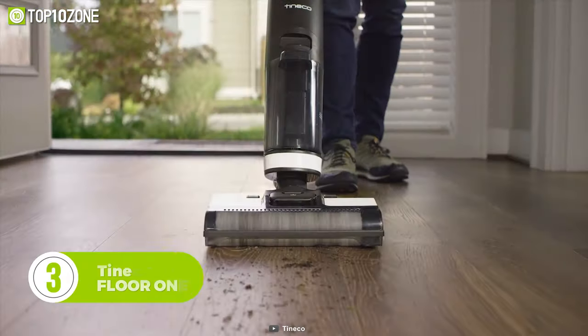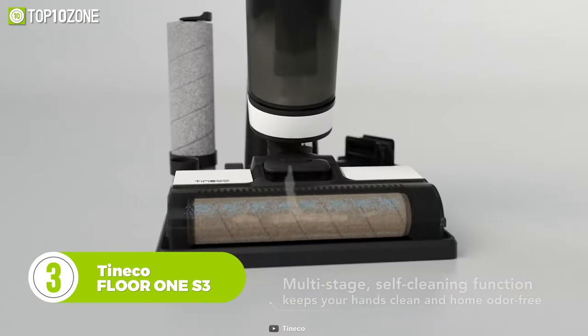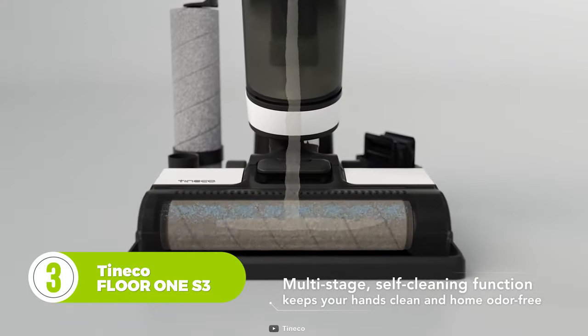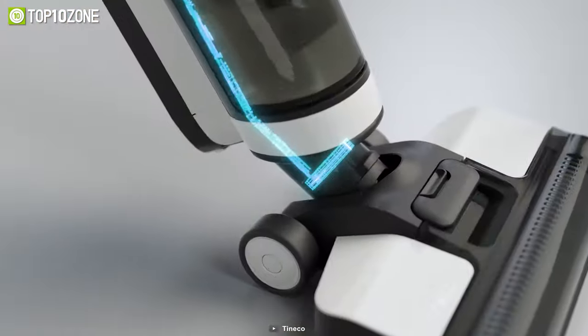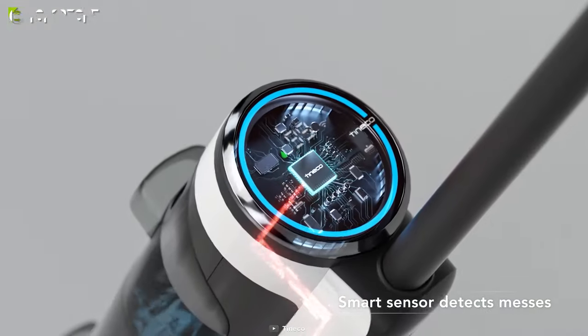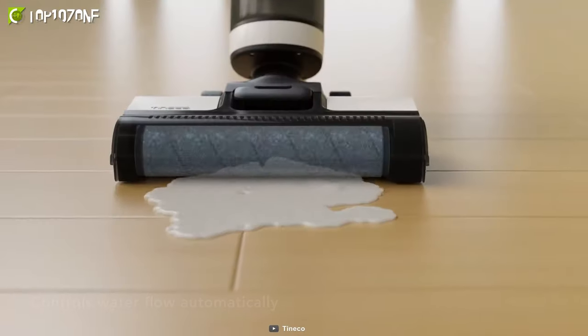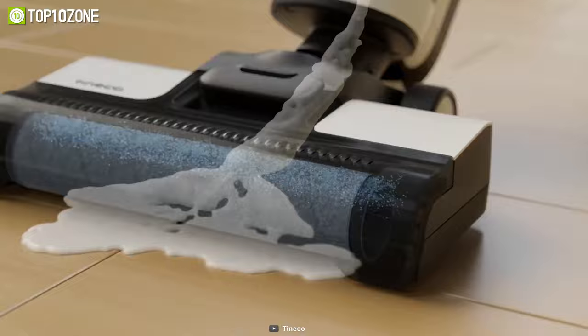Clean your floors without frequently changing your filters by using the Tinnacle Floor 1 S3, an upright vacuum cleaner that traps odors with its advanced filtration system. Its proprietary iLoop smart sensor takes the guesswork out of cleaning by detecting wet and dry dirt, debris, and other messes. On top of that, the suction power, roller speed, and water flow automatically adjust to your mess.